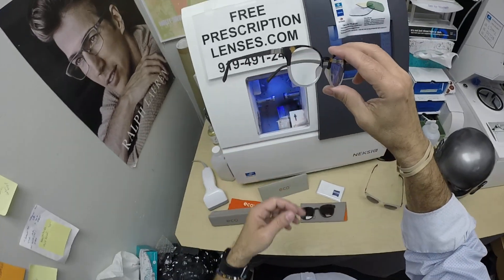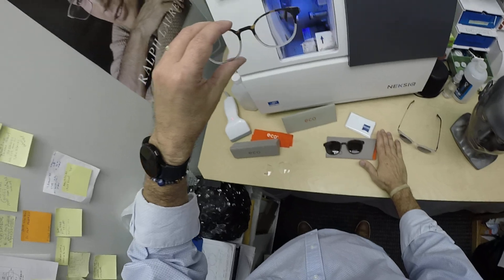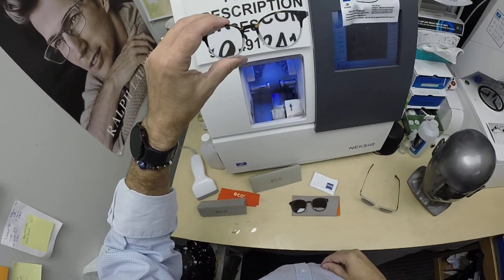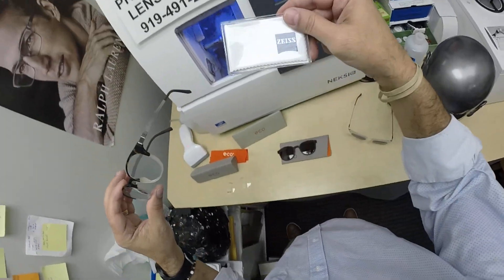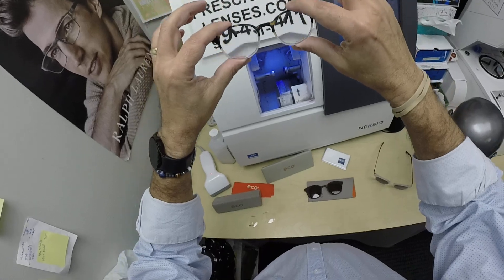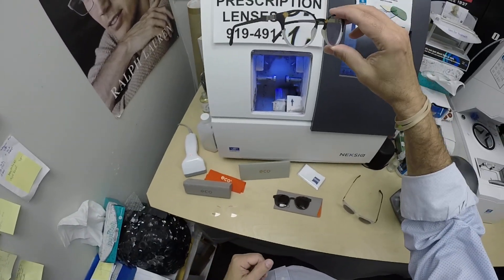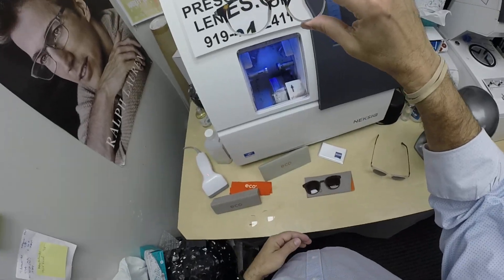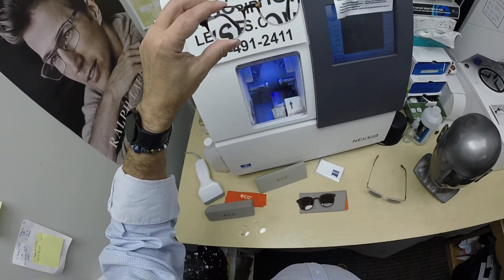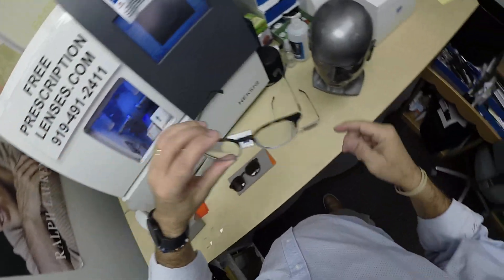What Les got is the Zeiss Light D digital free-form progressive lenses. I normally have the paperwork out — I set it down when I went to look for the other color to show. It does come with the Zeiss cleaning cloth. These are the Zeiss Light D digital free-form progressive lenses with Duravision Chrome anti-glare treatment. On the paperwork I've highlighted that for Les.